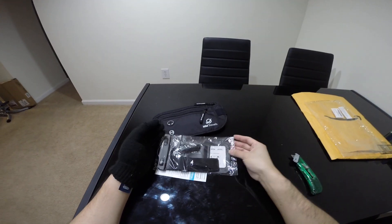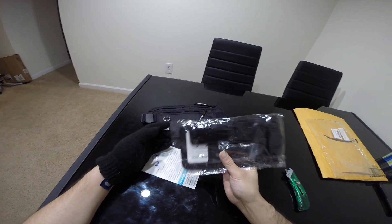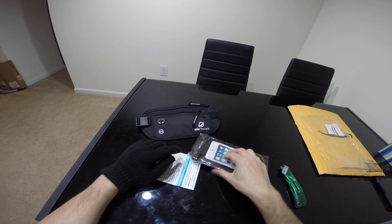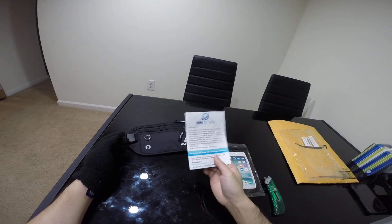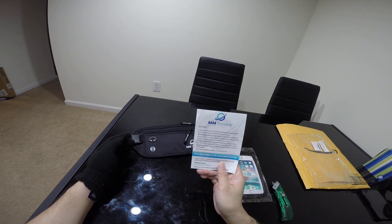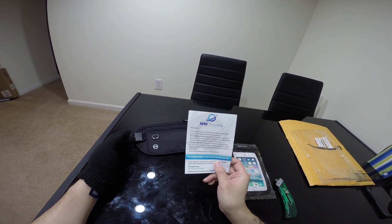Alright, so they give us two things. There's a foam case to make your items waterproof. And they have you fill out a couple questions to provide some feedback if you want.